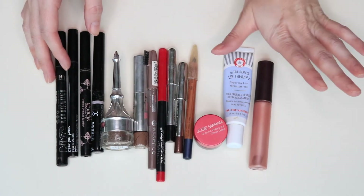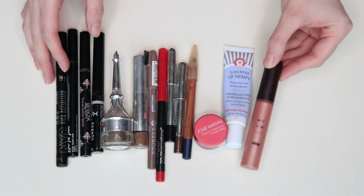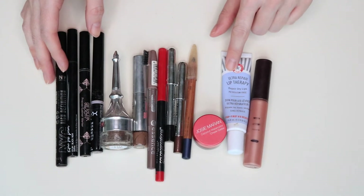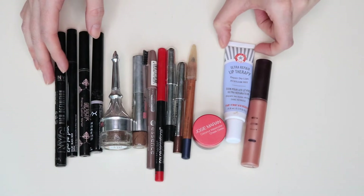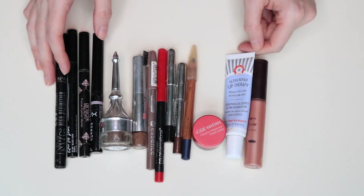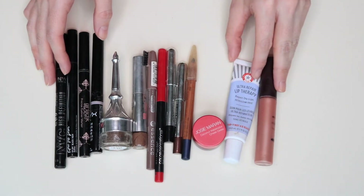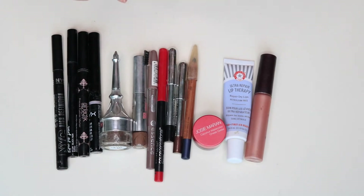These are things I'm just done with — these two were part of my project pan. I used most of this and it almost made it into the empties. And this FAB Ultra Lip Therapy — I hate it so much. So many people like it, but it has this gritty texture. I got it in a kit in 2018, used about half, and then I was like, why am I torturing myself?